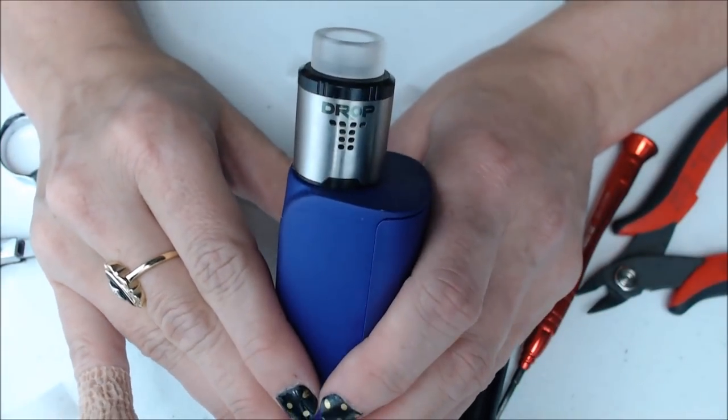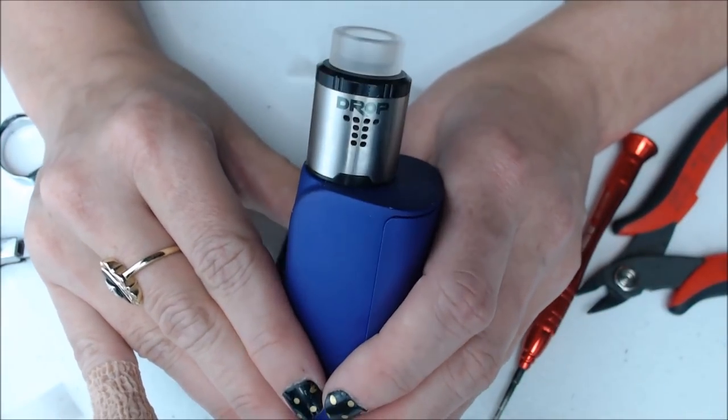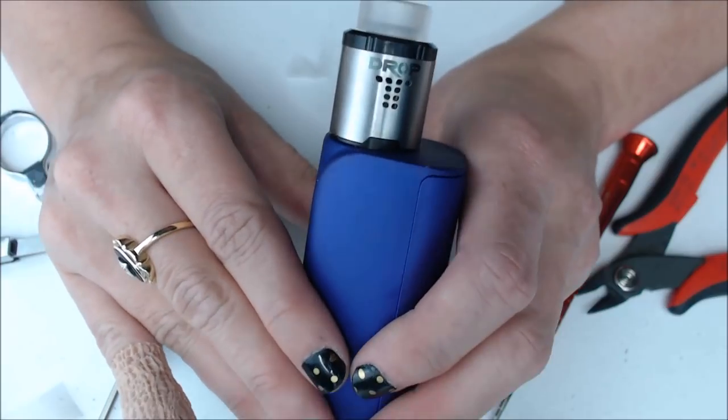Okay, that's the up-close of the Drop RDA — let's go back up and I'll give you my thoughts. So there it was, the Drop RDA up-close and built. The build I put in is a braided build — a five-strand stainless steel 316L build that ohmed out to 0.17 ohms, and right now I'm vaping it at just 64 watts. I tend to like a cooler build.